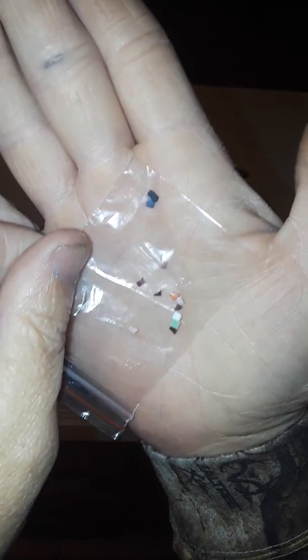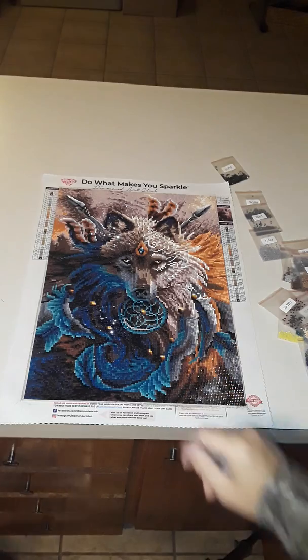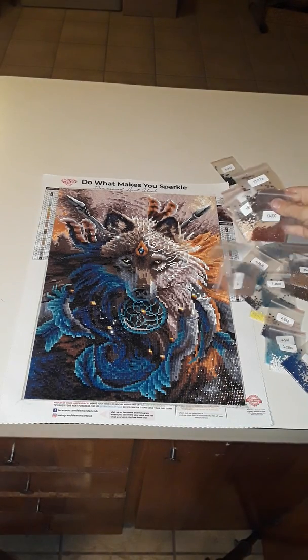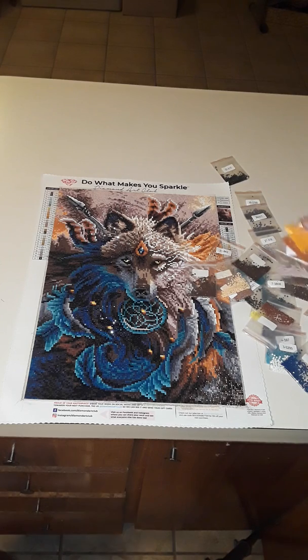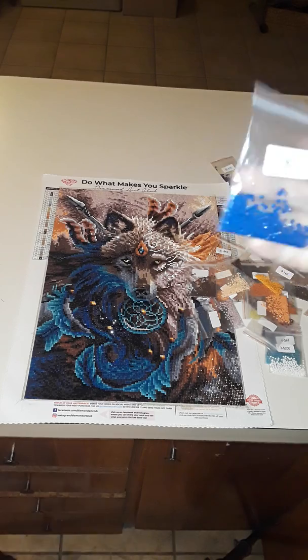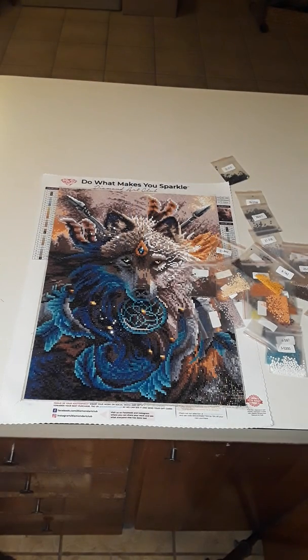So this is my bag of trash from the painting. Little broken pieces — that's it for this whole entire piece. And then you see over here everything that's left over. Every one has a good amount left over.